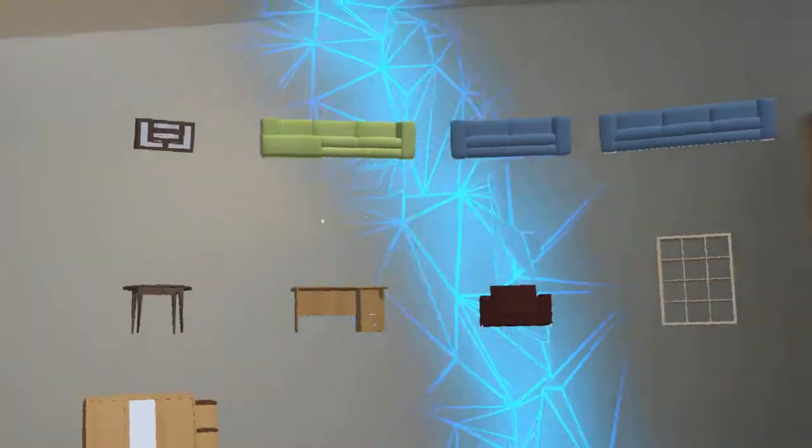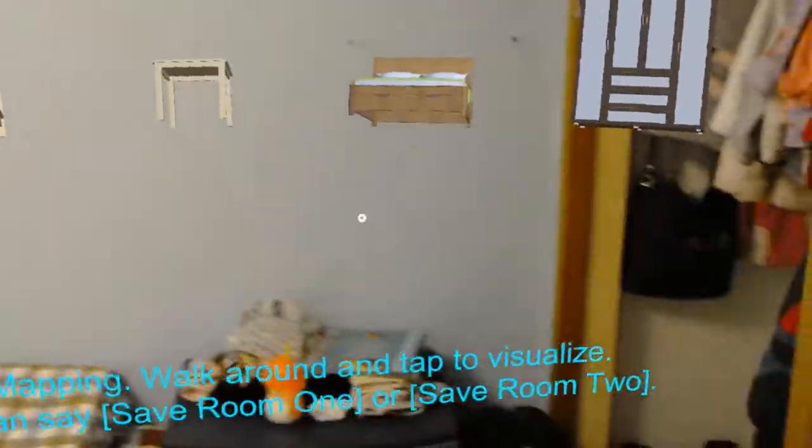Here it looks like there's an unmapped area, so I'm just going to map this room. The purpose of mapping the room is that you can later get a mini map view of this space.